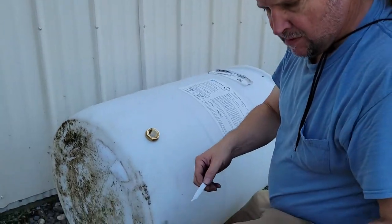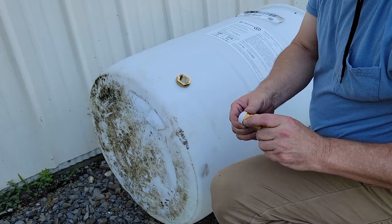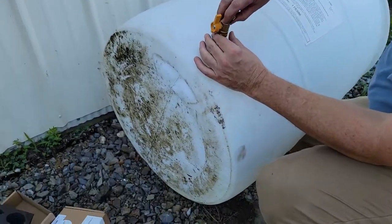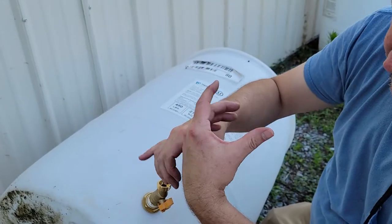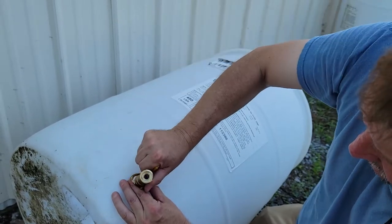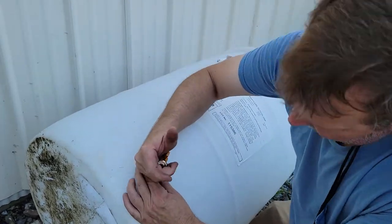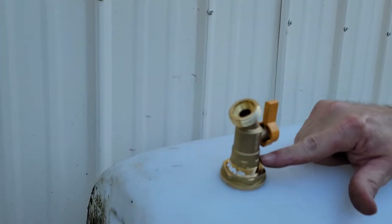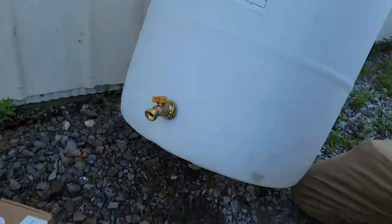These outer threads go the way we're used to, and the torque that's created when you tighten this down works from the outside. With a wrench here and here — just from the outside — you can put wrenches on and tighten this up from the outside.